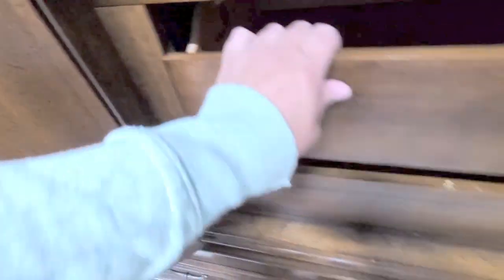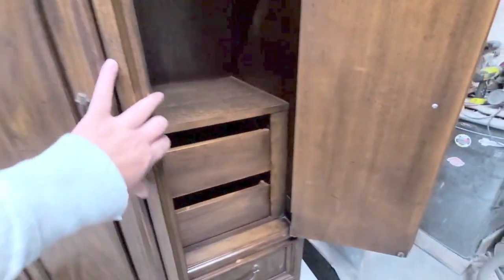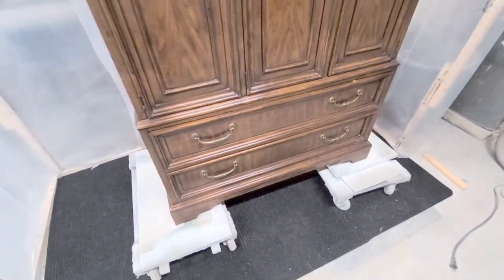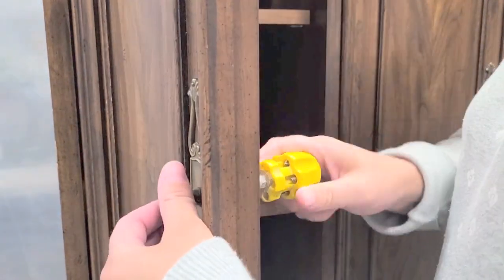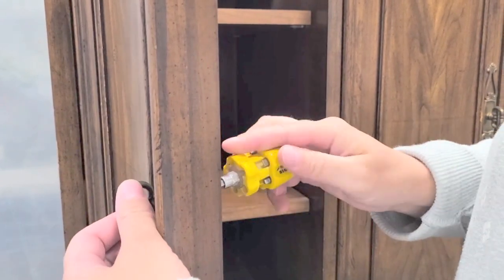There are two drawers and the Drexel brand stamp in the first drawer, and then there's a wood divider at the top. It is such a beautiful, great solid wood piece. There are parts of veneer on it and there was nothing peeling or chipped, which was really really good.